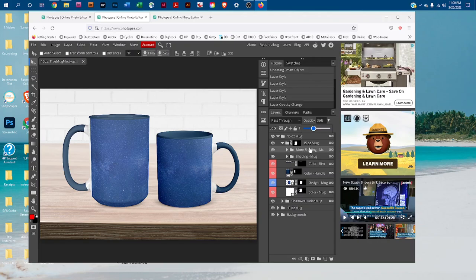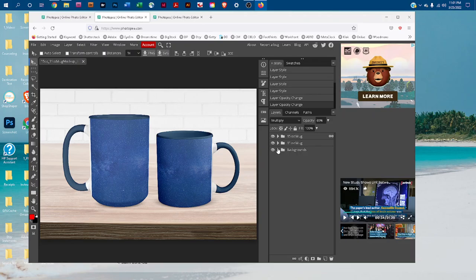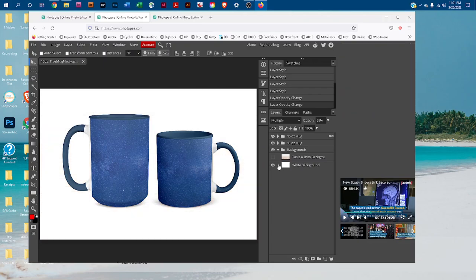If you want to change the background, click the arrow next to Backgrounds, then click the eye icon to toggle layers on and off. There is also a bonus white background layer included if you want it.